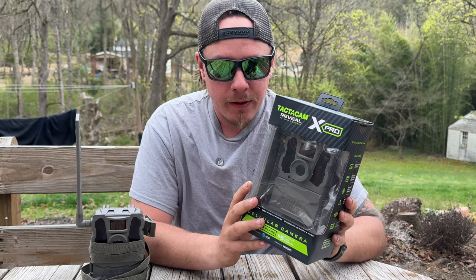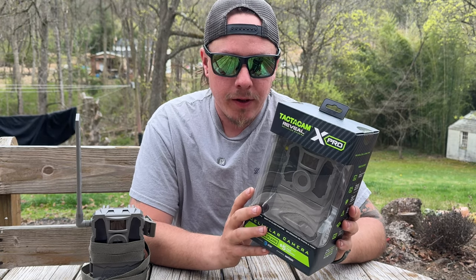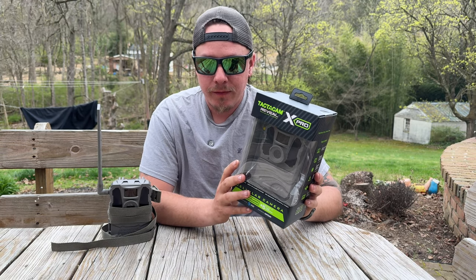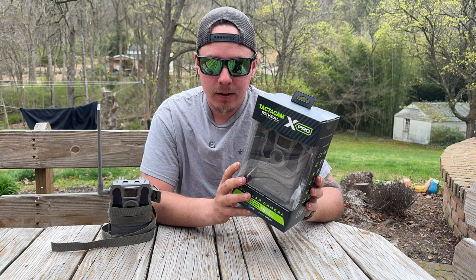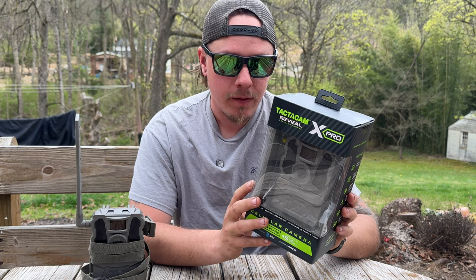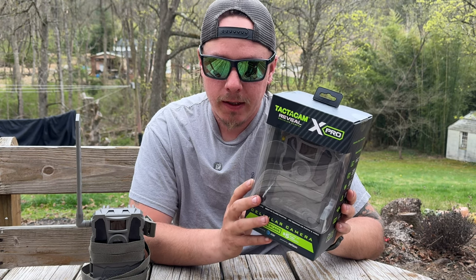These cameras run off of either AT&T or Verizon. They have best-in-class photos, on-demand HD photos, and you can request videos right from the app. You can instant link with the camera, and there's built-in GPS. There's an LCD screen on the camera itself and it has no-glow infrared technology.